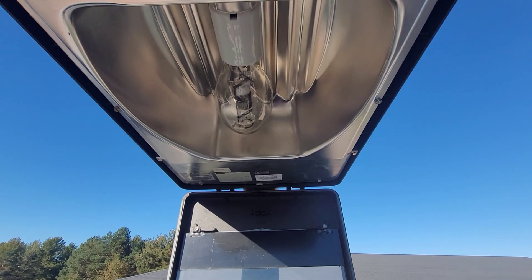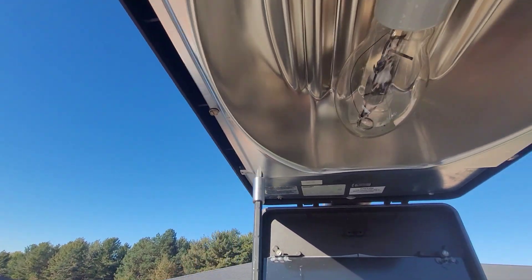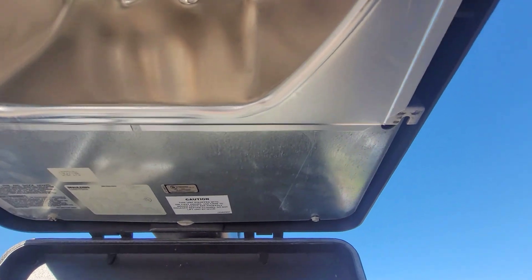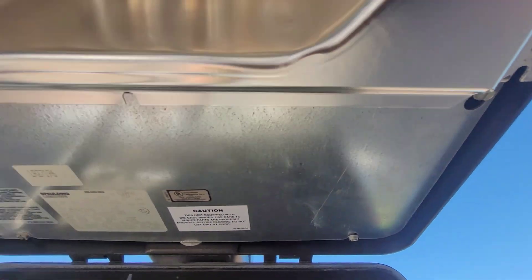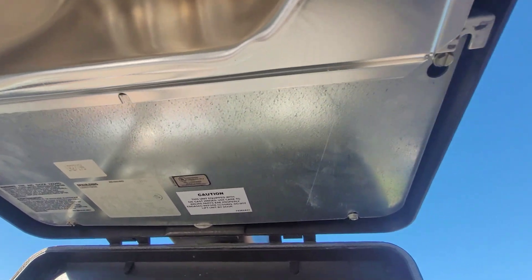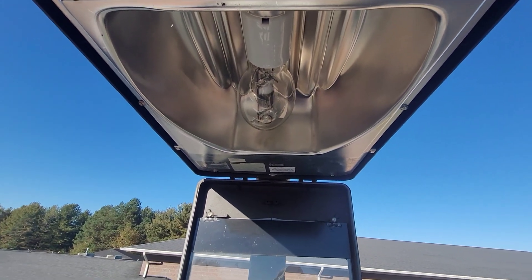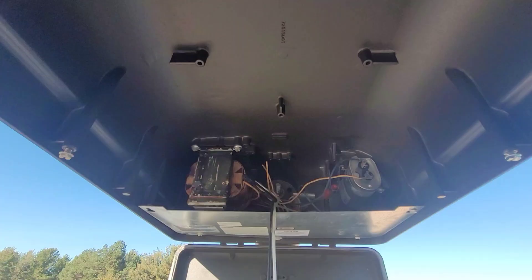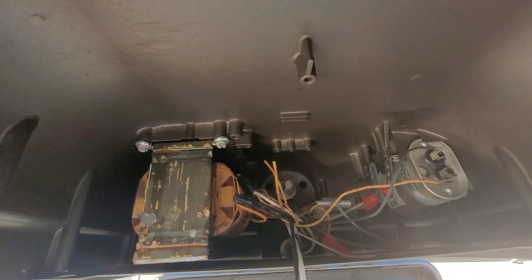So we got the light open. We just need to remove this lamp - remove two screws on the sides. Someone else has been in here before. These parts in here, we'll try to put it back together if we can. A lot of times the screws are just missing on these and you just got to deal with what you got.